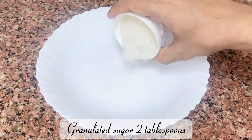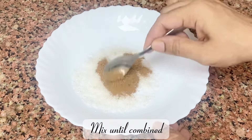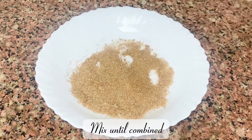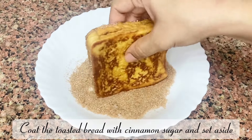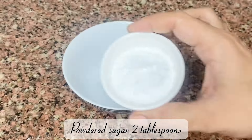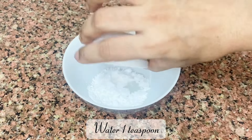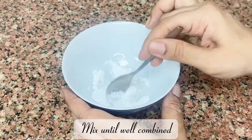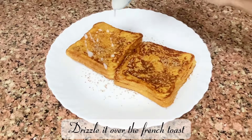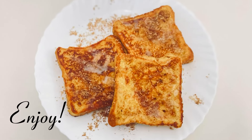Granulated sugar 2 tablespoons, cinnamon powder 1 teaspoon — mix until combined. Coat the toasted bread with cinnamon sugar and set aside. Powdered sugar 2 tablespoons, water 1 teaspoon — mix until well combined. Drizzle it over the French toast and enjoy.